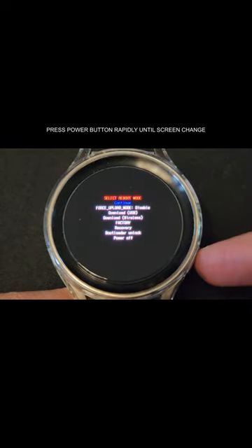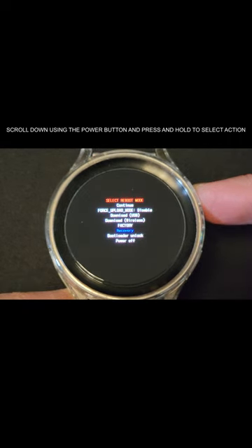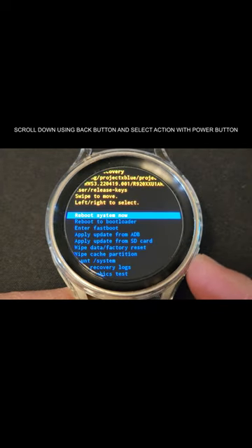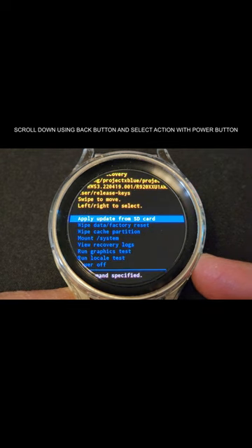This will enter the reboot mode. In the reboot mode menu, scroll down using the power button and press and hold to select an action. Once you are in the recovery menu, scroll to wipe cache partition using the back button.